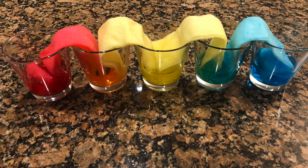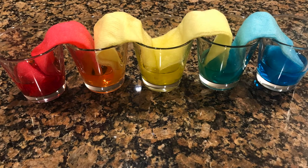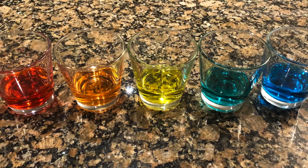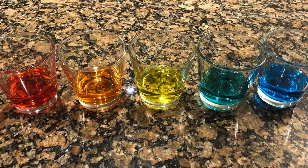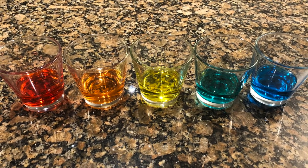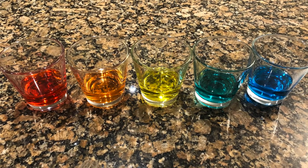After waiting about four to five hours, you could see the colors creep into the paper towels. And if you take out the paper towels, you could see the colors form the rainbow. I hope you guys enjoy this experiment. Hope to see you next time at our group lessons. Thank you.